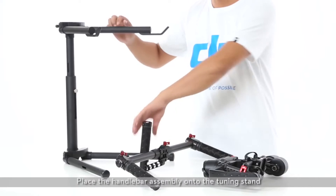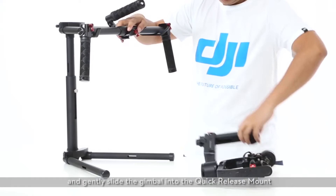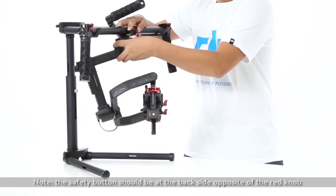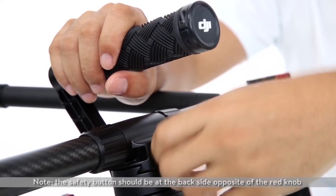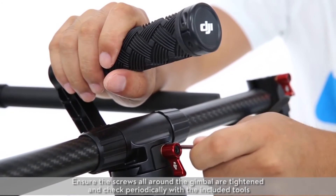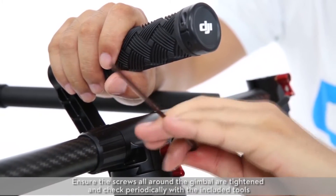Place the gimbal onto the handlebar. Place the handlebar assembly onto the tuning stand and gently slide the gimbal into the quick release mount. The safety button should click and pop out once firmly in place. Note: the safety button should be at the back side, opposite of the red knob. Tighten the red knob at the front of the gimbal. Ensure the screws all around the gimbal are tightened and check periodically with the included tools.